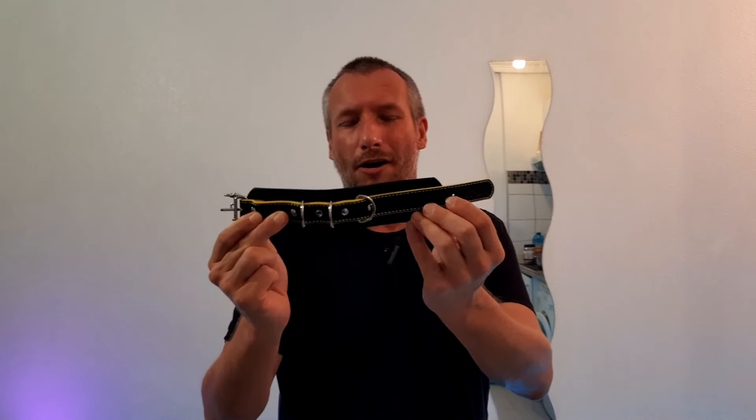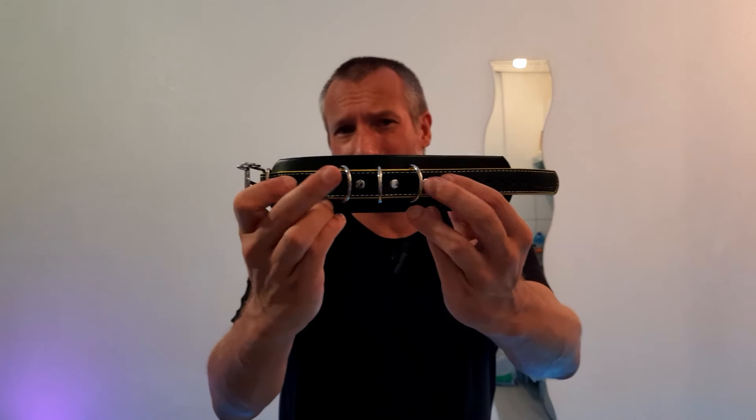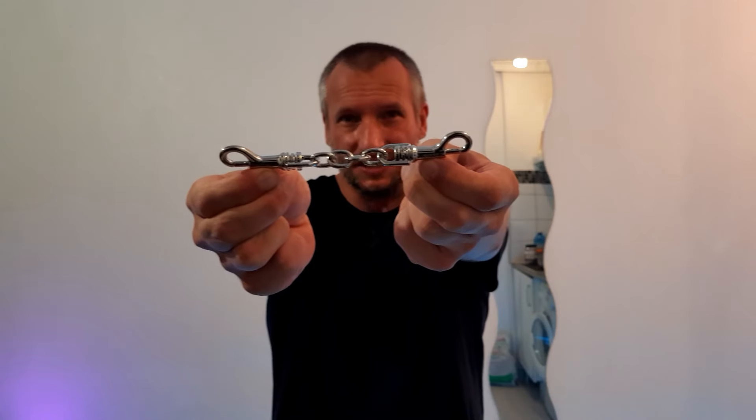The smaller restraints measure nine and a half inches to their first notch, which is 24 millimeters, and when done up as much as possible they measure six and a quarter inches, which is 16 millimeters. You can identify these smaller restraints as they have three loops. Each notch on each restraint is 15 millimeters apart, and finally the length of the two connecting clips are six inches.